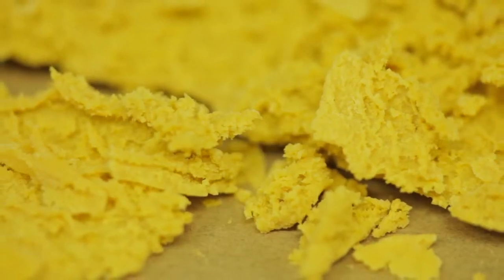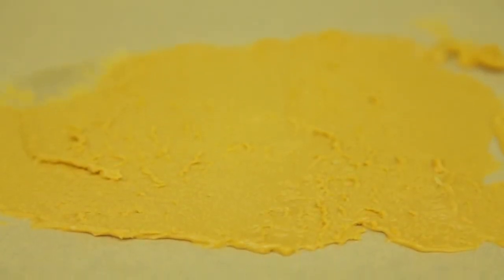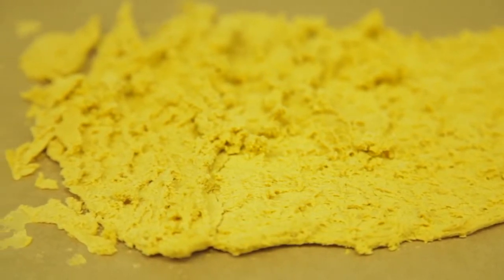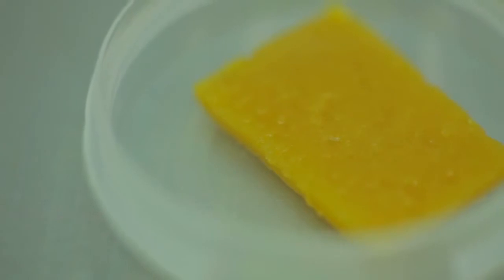This agitation causes THCA, which is solid at room temperature, to precipitate from the rest of the oil and crystallize. Butter has a reasonably high terpene profile as it is processed using low temperatures to preserve these sensitive flavor compounds.